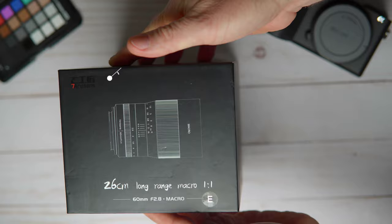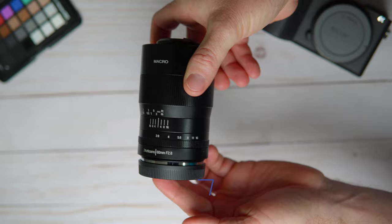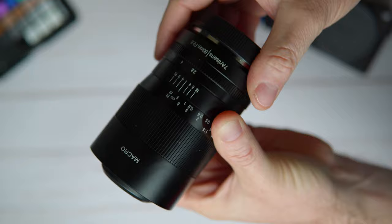Number five on the list is going to be the 7 Artisan 60mm f2.8 macro lens. This one is super cheap, costing only $160, but it's one of the best macro lenses I have tried for the price. The lens is completely made out of metal and is built like a tank, and it has one of the most unique lens designs that I have seen, which is why it made the list at number five.